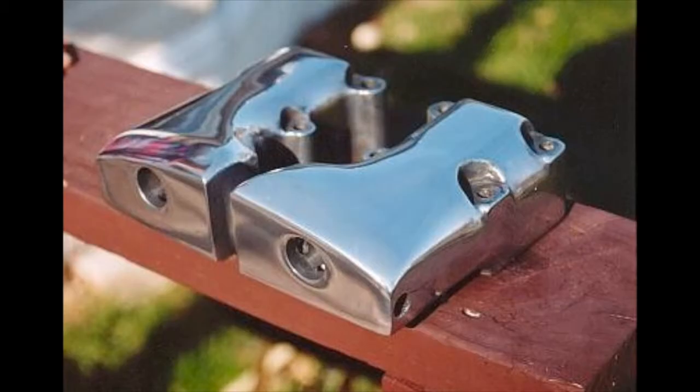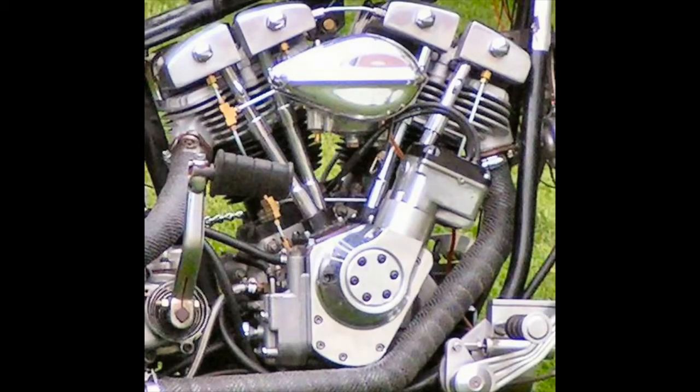Of course when I put it on there, I had to use all the external oil lines, which kind of looked cluttered in my view, but hey, it worked.